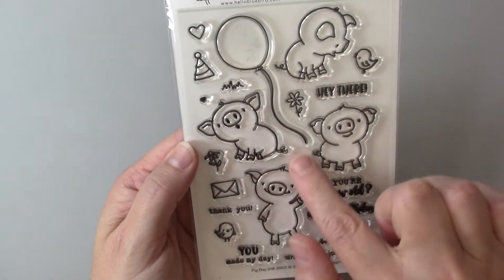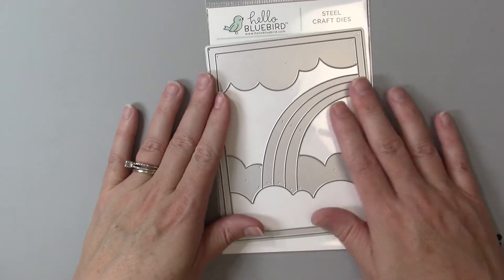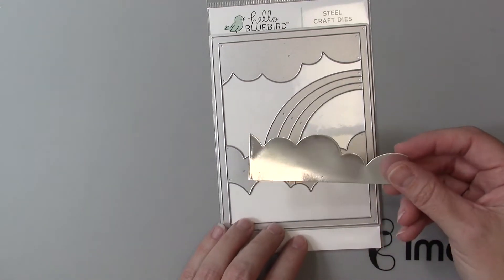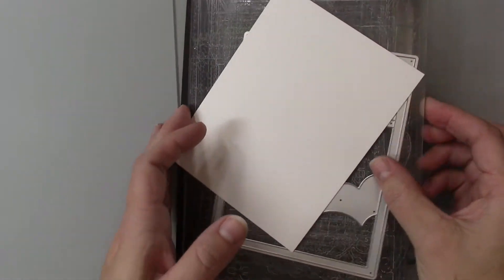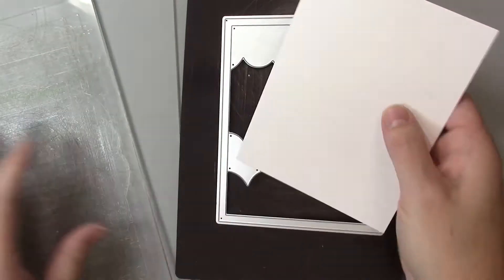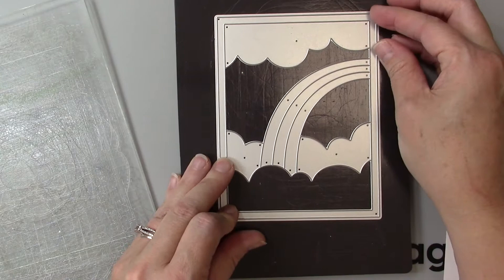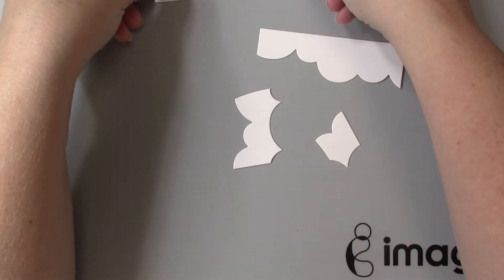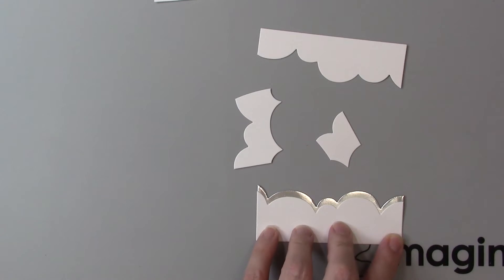I'll also be using the die cut from Hello Bluebird — I believe this is called After the Rain. I've already pre-cut the clouds out of this die and set those to the side. I also want to take one piece of Bristol smooth paper and use the same die to cut out a white frame and clouds as well as the rainbow, because we will be coloring the rainbow with some Firework Sprays.